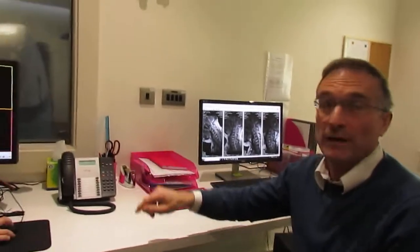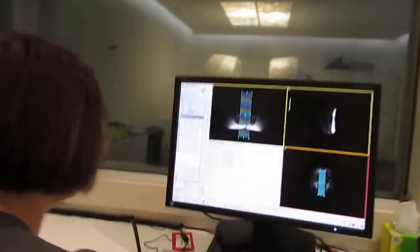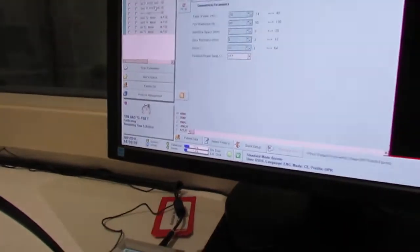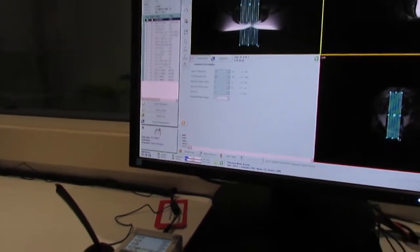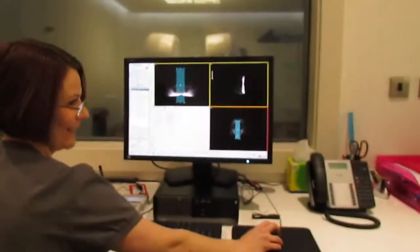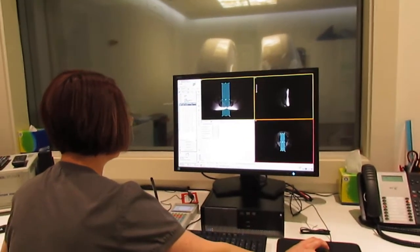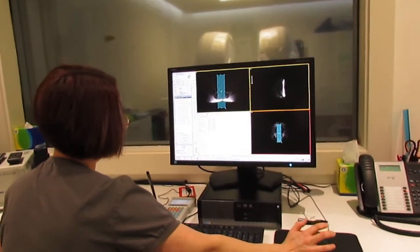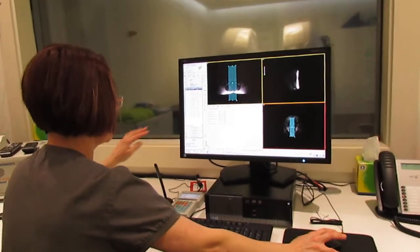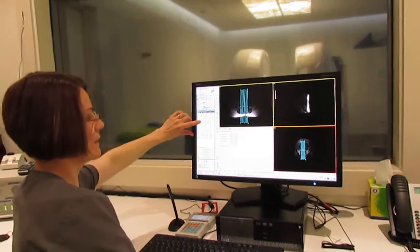Once you've set up the protocol, the system will give an indication of how long it's going to take to run. And the thing is, you have to be truthful because some patients will actually count. So if you say it's only going to be five minutes and then it's seven minutes — if we had a patient who was very, very anxious, we do have quite fast sequences in the scanner as well.